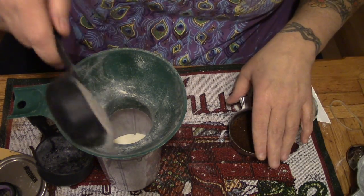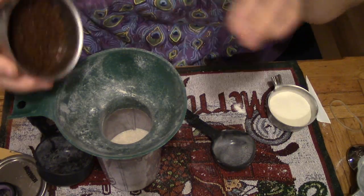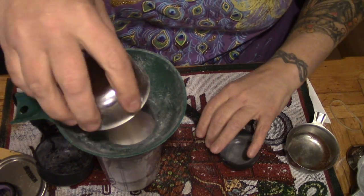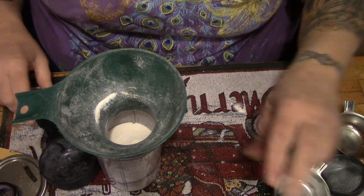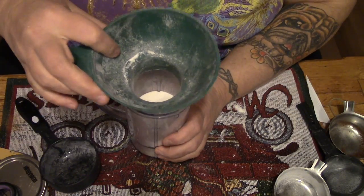Our powdered milk, our sugar, our coffee, and our coffee whitener. This is one of those things, folks, that is so easy to make and it pleases so many people.